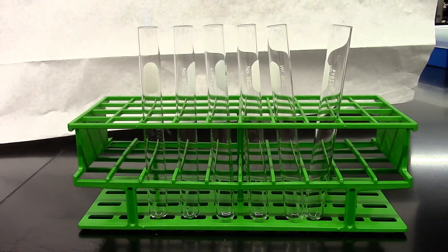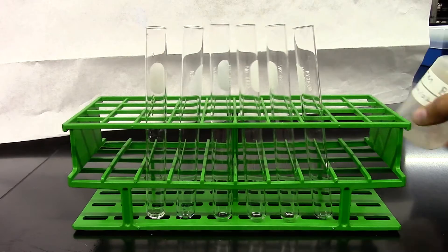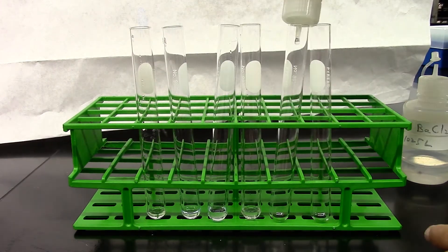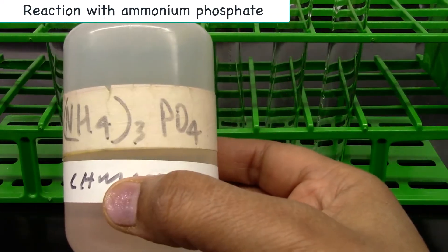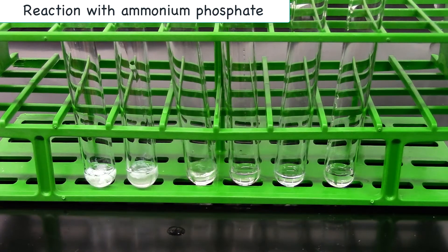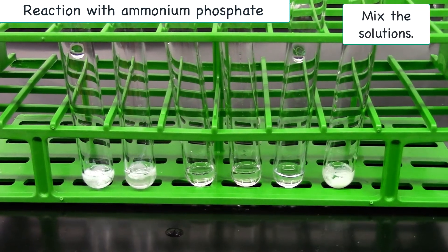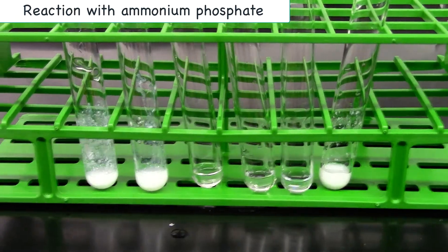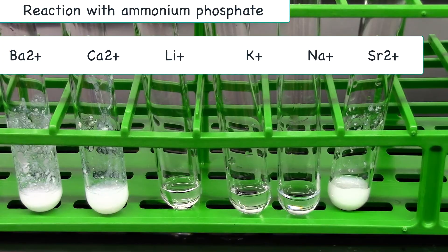We start with six clean test tubes and then add 10 drops of each metal ion solution. To all of these test tubes I'm going to add a few drops of ammonium phosphate. Record your observation as precipitate or no reaction.